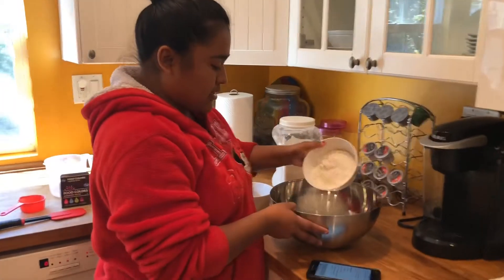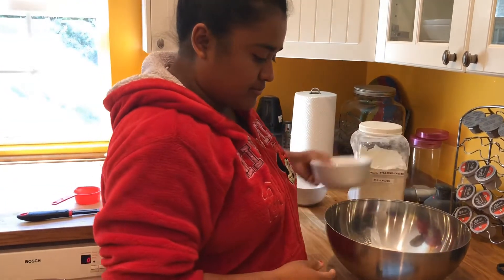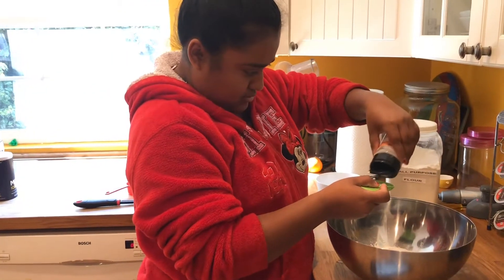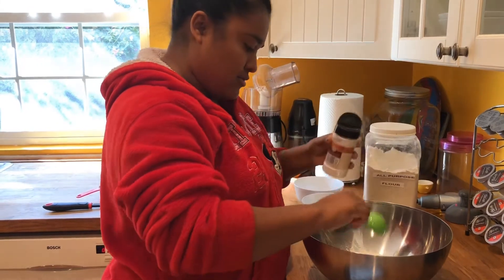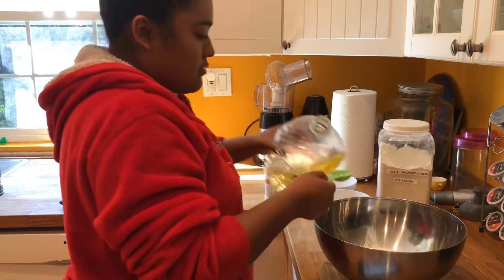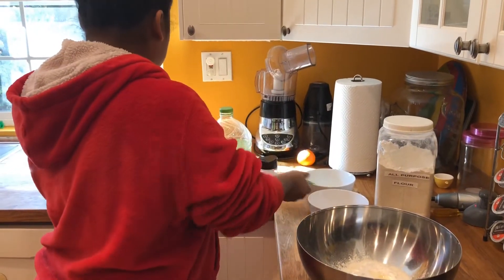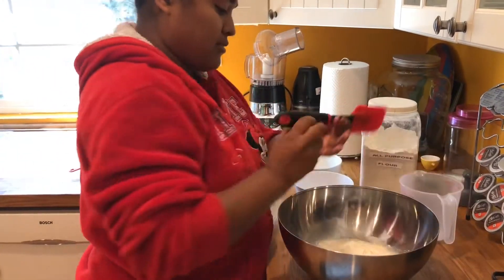So this is our flour, our salt. We're going to measure this — two tablespoons, one tablespoon of cooking oil, and our hot water. And we're going to mix it.